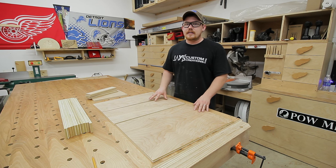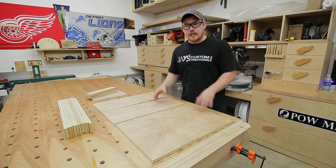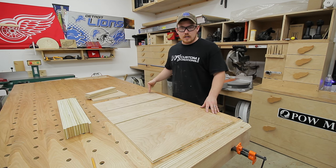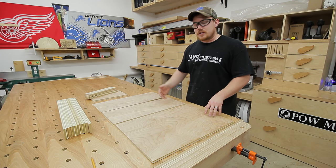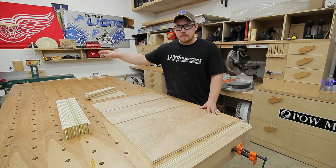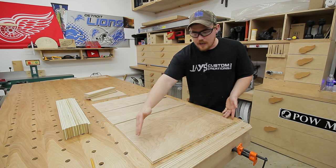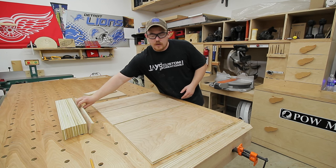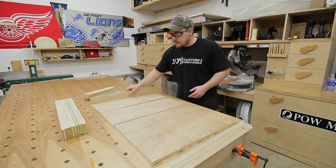When making a layout or a cut list, it makes sense to group as many of the same dimension pieces as possible. That way you can make the fewest amount of cuts to establish that dimension on the most amount of parts. The first two table saw cuts I made established the long dimension for the bottom pieces as well as the long dimension for the sides.